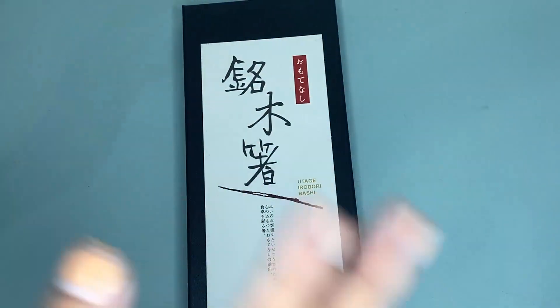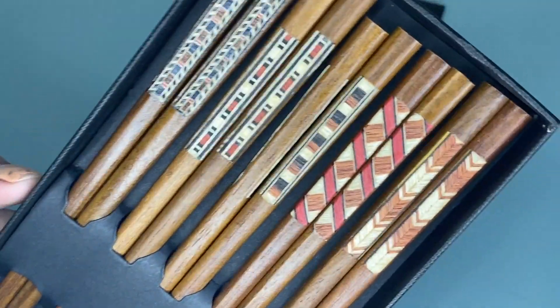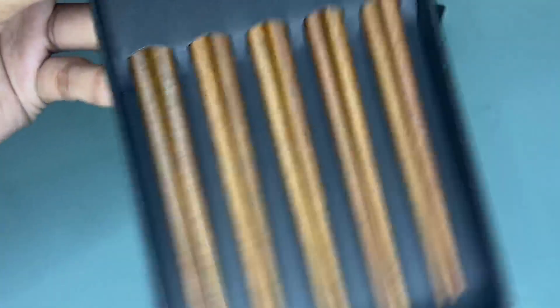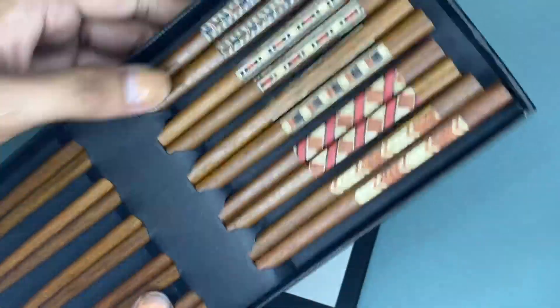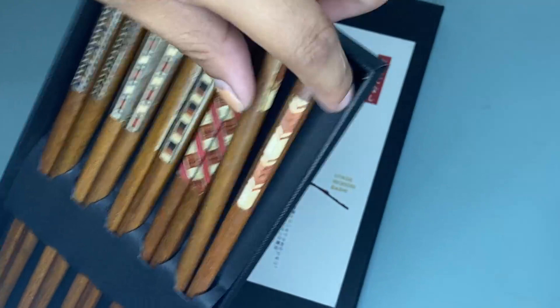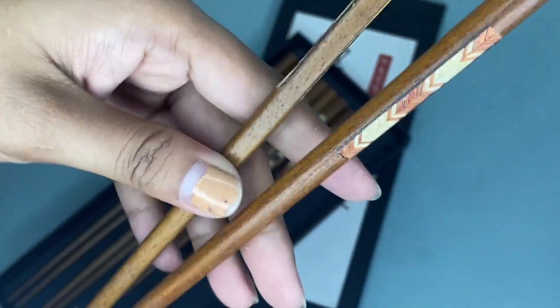Hi guys, today I'm going to share my honest review about these Artner Japanese chopsticks. We have here five pairs of chopsticks, each made of a wooden material. They measure nine inches long, and these chopsticks are different from other wood chopsticks.